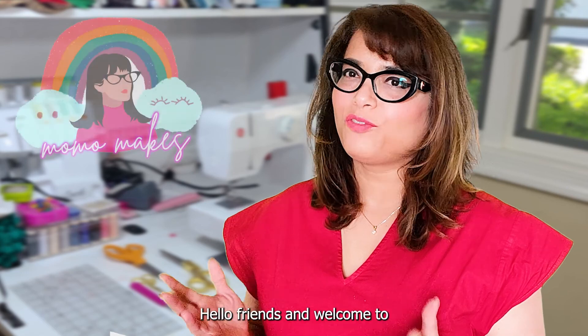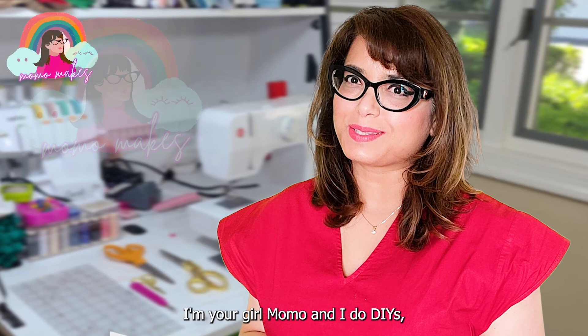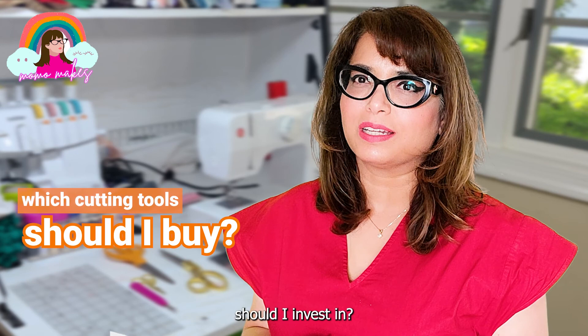Hello friends and welcome to another episode of Momo Makes. I'm your girl Momo. I do DIY subcycles on sewing projects. If you're just a beginner, you must be wondering what kind of cutting tools should I invest in. So today's video is going to demystify all the cutting tools you need as a beginner.